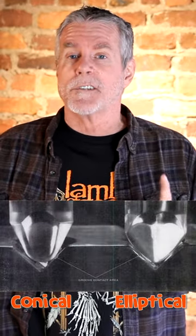Sometimes switching turntables can give you a different playback experience. One thing in particular seems to help, and that is using a turntable with a conical or spherical stylus.